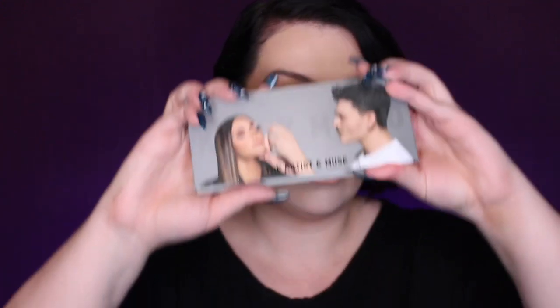So we are just gonna look at these real quick. Hopefully we don't have a repeat of what happened with the So Fire palette. Hope and pray.